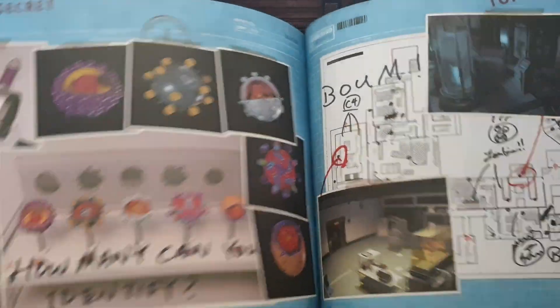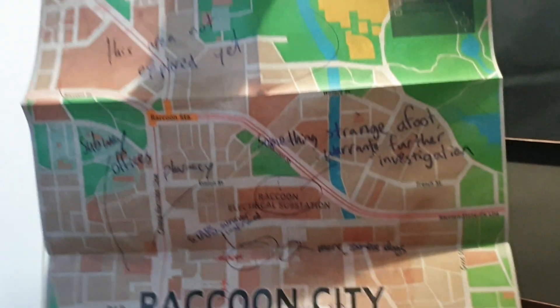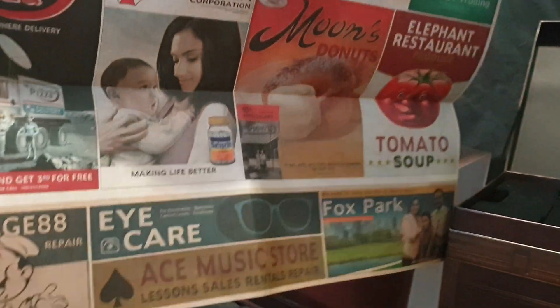So it looks to be very similar to the Resident Evil 3 collector's edition. Here we have our book — a quick little flick through. Put that to the side. Next up we have the map. One side and the other side, so a nice little poster. Hang either side on your wall if you like.